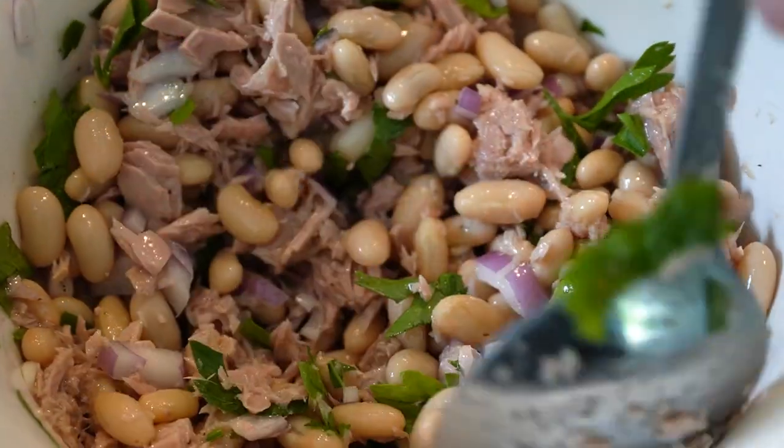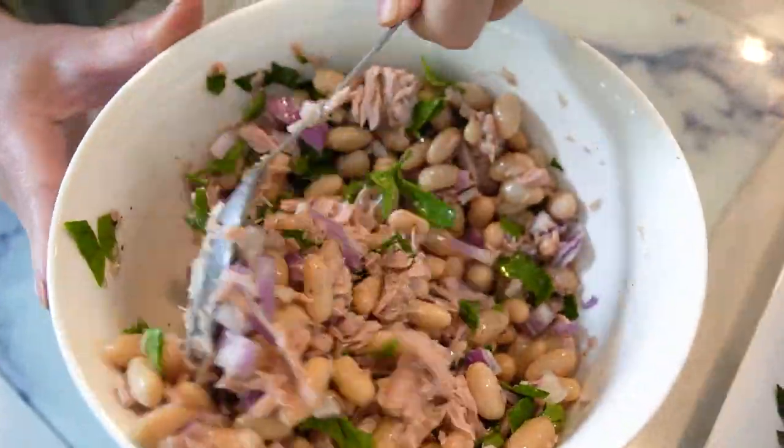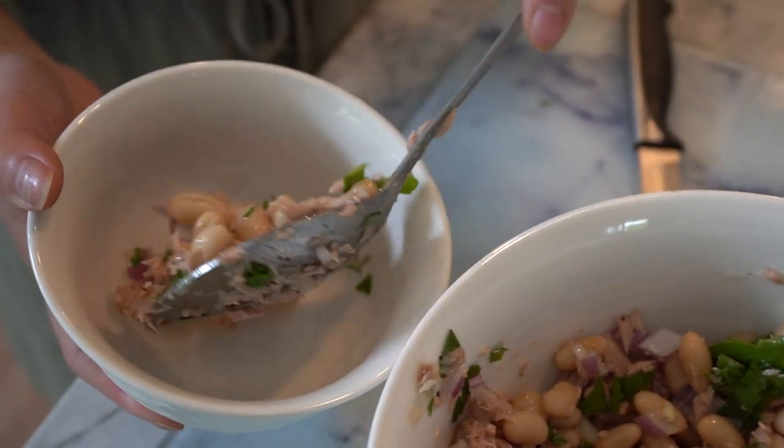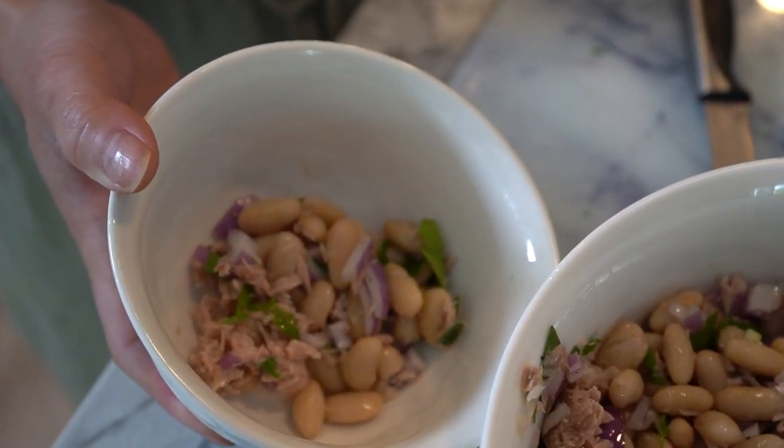And there you have it — our mouth-watering tuna and white bean salad, ready to help you on your journey to shed the last bit of fat. This salad is perfect for a light and refreshing meal. It's high in protein, fiber, and essential nutrients, giving you the energy you need to power through your day while supporting your fat burning goals.